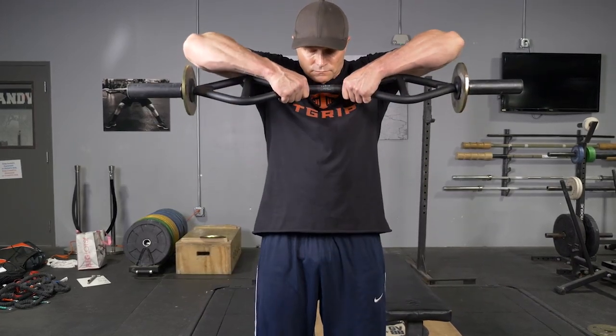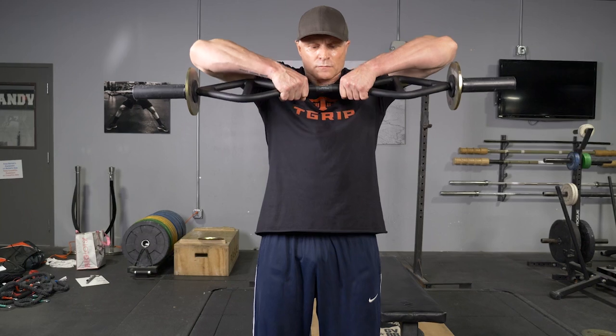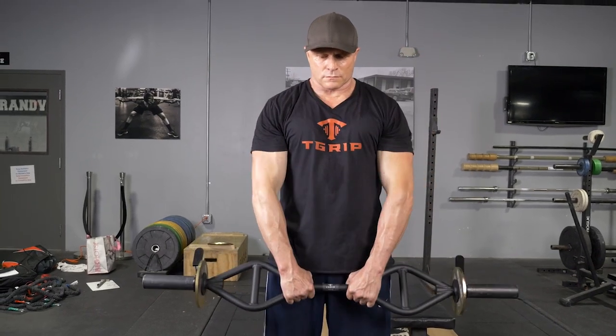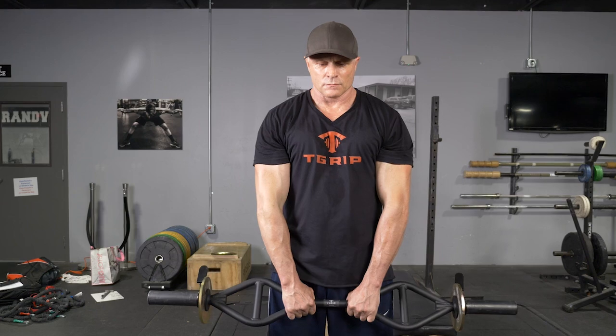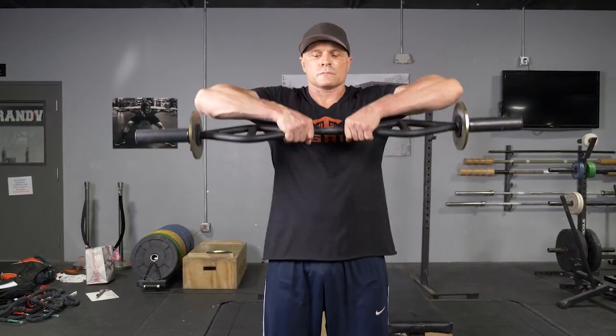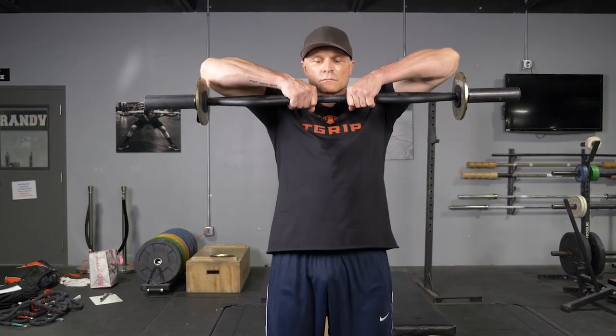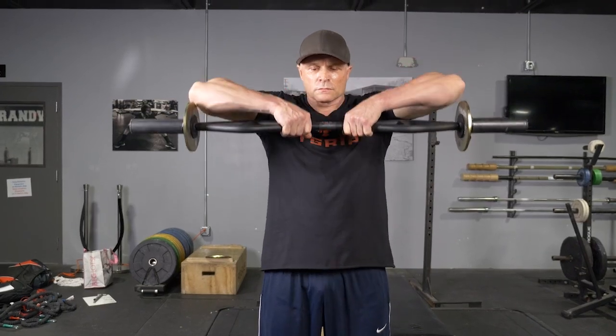The upright row using your T-grip bar with center grip trains your shoulders and traps. Begin standing upright with your arms extended down in front of you, holding the bar with the center grip. To initiate the movement, pull your elbows up high like you're trying to pinch your head. At the top of the movement, the bar should be lined up with about the bottom of your chin. Lower back down to the starting position and repeat.